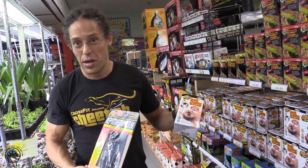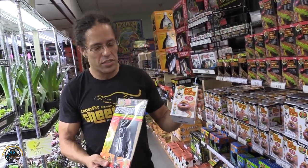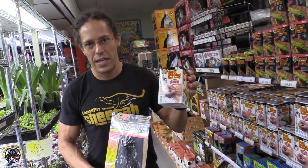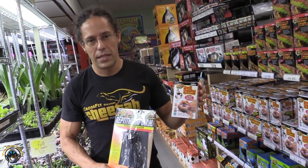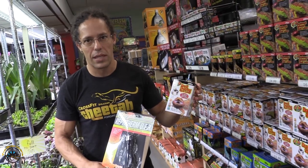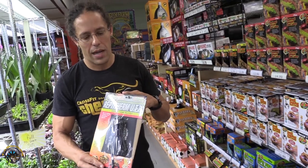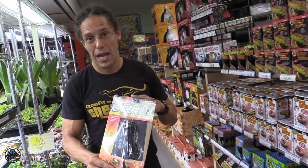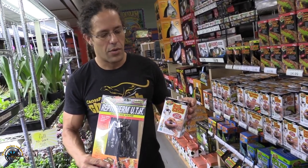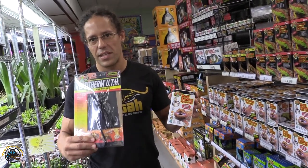So that was a quick rundown on heat bulbs versus heat mats — pros and cons. For the most part, that's everything you'll experience. My personal opinion — I'm a fan of the heat bulb. I love the ability to adjust the visual light and the heat utilizing the different types of bulbs. I've never really been a big heat mat guy. Heat mats are pretty popular within the industry, but at the end of the day it's all personal preference. Again, I'm Matt, owner of Tie-Dye Iguana, and those would be your pros and cons of heat bulbs versus heat mats.